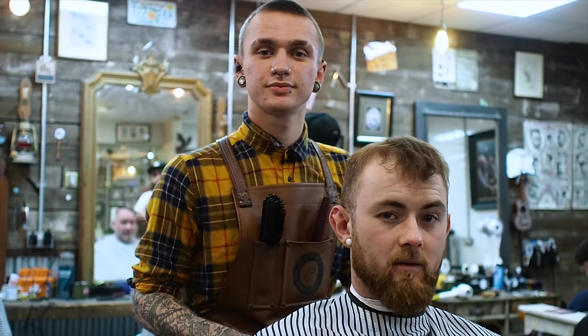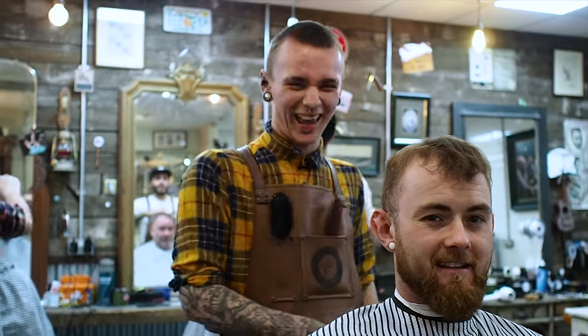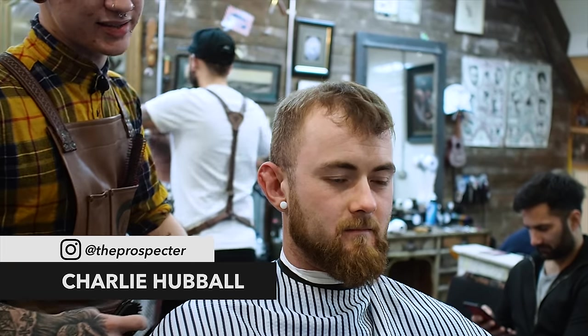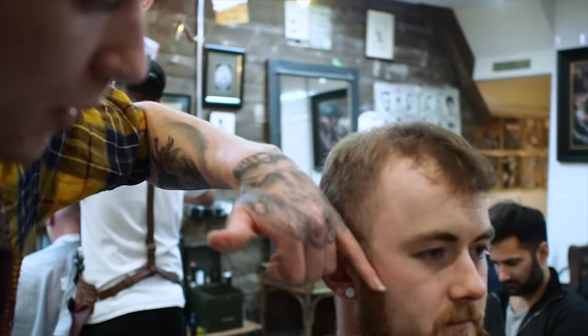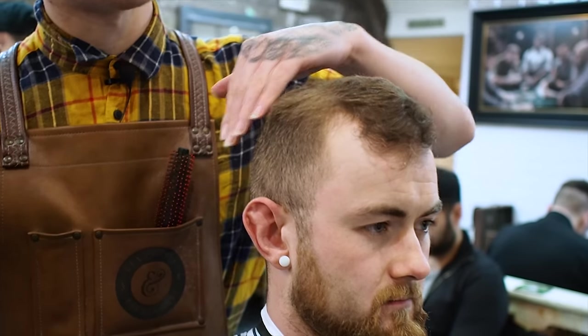Hi, I'm Max. I'm going to cut today a gentleman with a wonderful style. What we'll be doing today is a fairly high skin fade, sharpen up the beard, and then with the top he just wants to take some of the length off and try and get it to sit up and over onto the side.